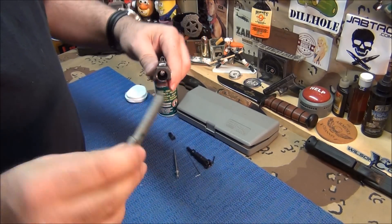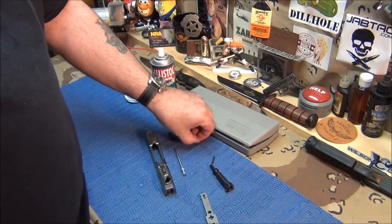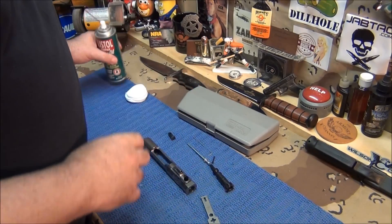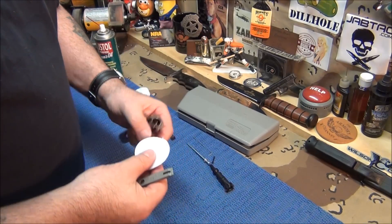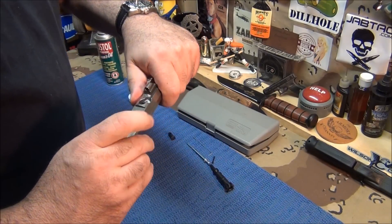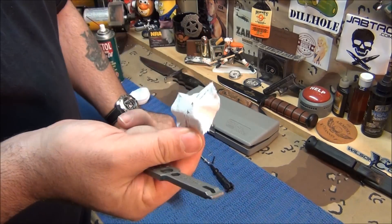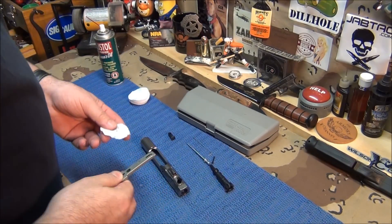Very simple. When you're done scraping the crust, you spray some solvent in there, then you get your little patch here, put it on here, and you can stick it in there — real nice and tight — and then polish it off. Sorry I don't have any dirt to show you, but ain't that cool?